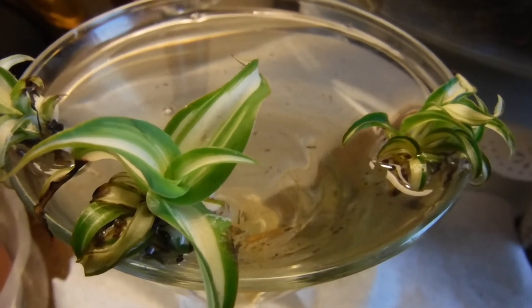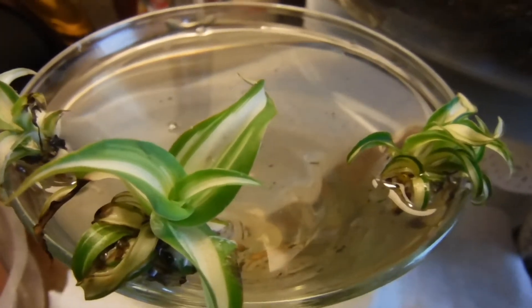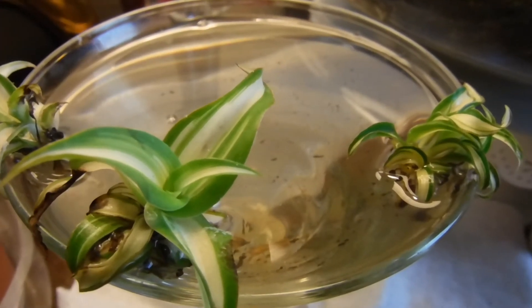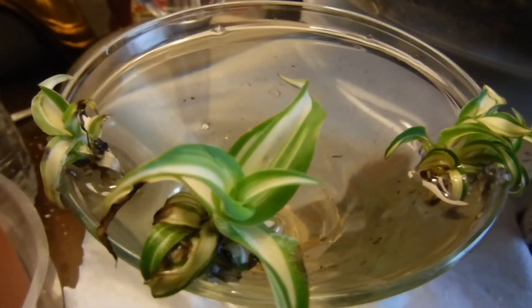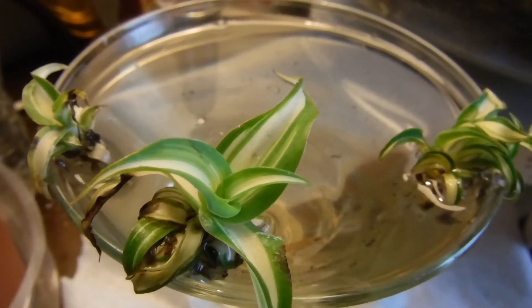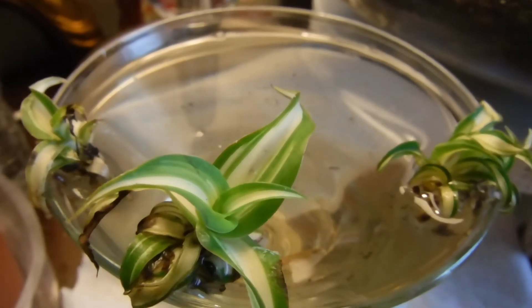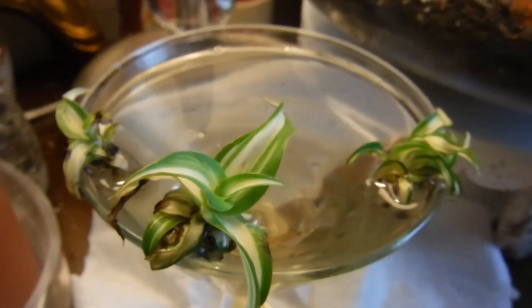Just wanted to share my spider plant and update you guys on what's happening. Sorry about that last video when my camera ran out. Happy Mother's Day to all the mothers out there, and any fathers in mothers' places — happy Mother's Day, Father's Day, all right bye y'all!